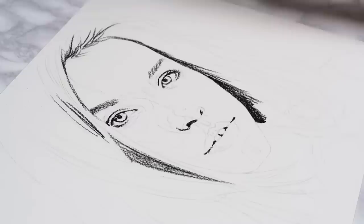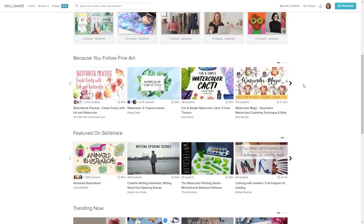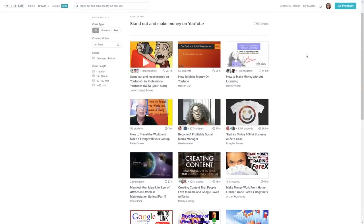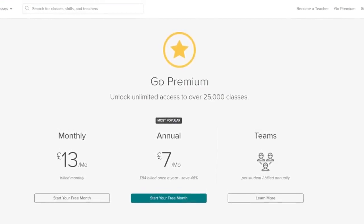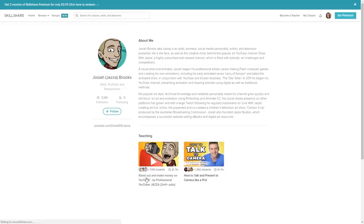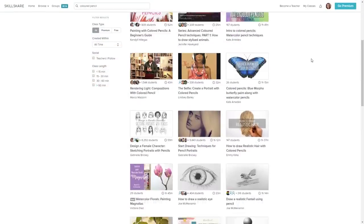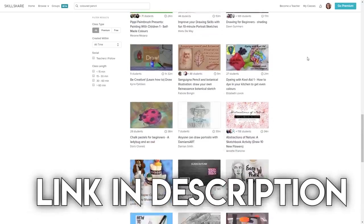Before we move on to the next step, I want to talk about our sponsor Skillshare. Skillshare is an online learning community with thousands of great classes in so many areas including art, photography, video editing, and even business skills — which as you know I think are so important for artists. With the premium membership you get unlimited access to all of these classes. The annual subscription is less than $10 a month, and even better, Skillshare is giving the first 500 of you that sign up two months completely free. The link will be at the top of the description.